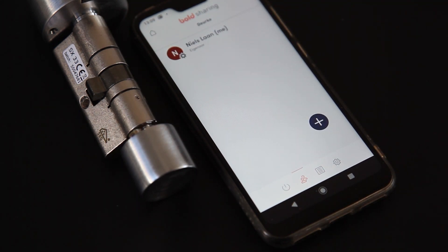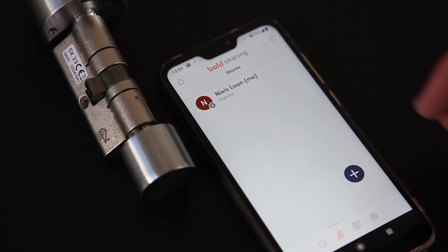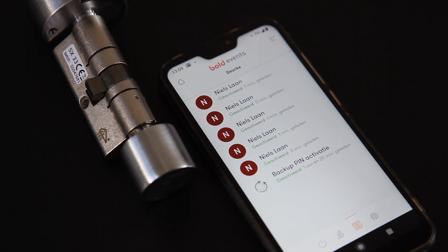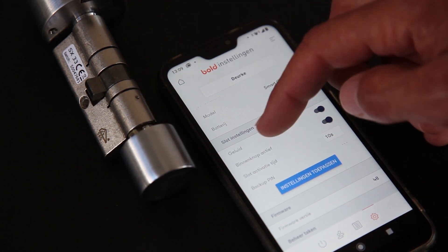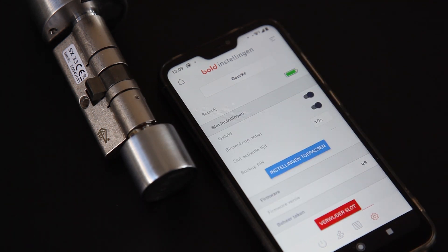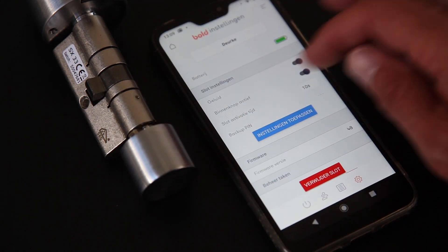Wat heb je nog meer in de app? Je kunt verschillende gebruikers toevoegen, dat is super handig als je bijvoorbeeld een Airbnb hebt. Dan kan je hier een gebruiker toevoegen, ze de app laten downloaden en dan kunnen ze op die manier het slot openen en sluiten. Je ziet er ook een log, dan kan je zien wie hem wel of niet heeft opengedaan. Super handig. In de tab instellingen zie je een batterijniveau, je kan het geluid uitzetten, de binnenknop activeren of deactiveren, en instellen dat het slot automatisch op slot gaat.